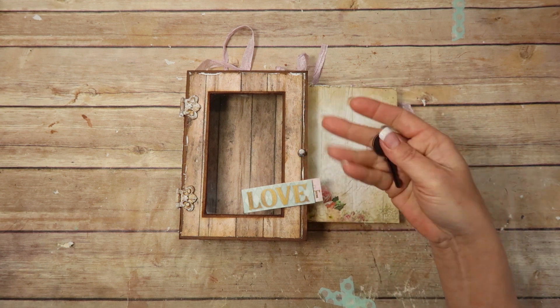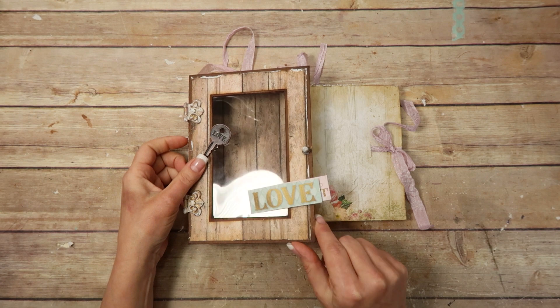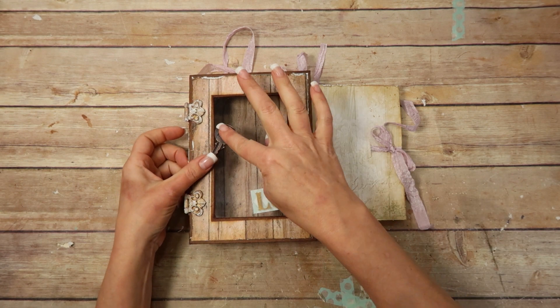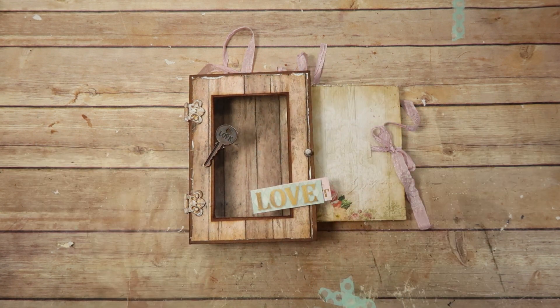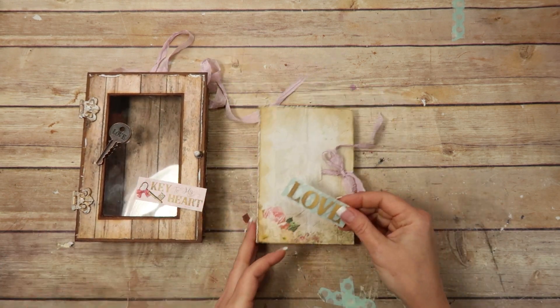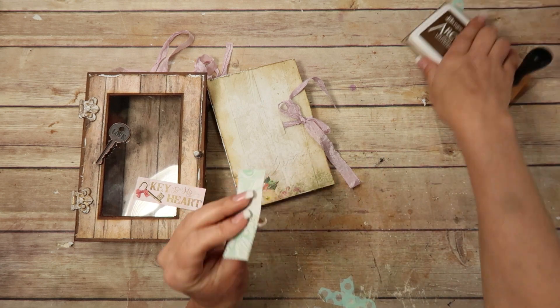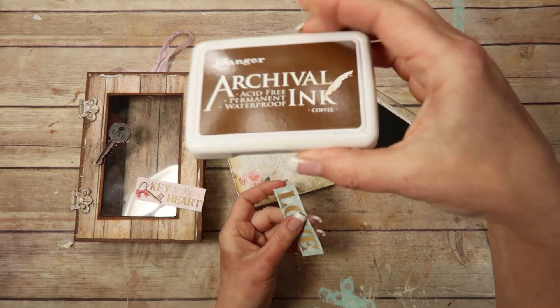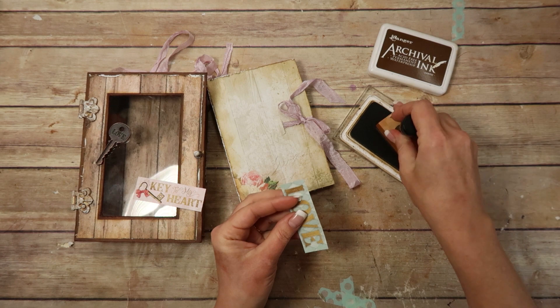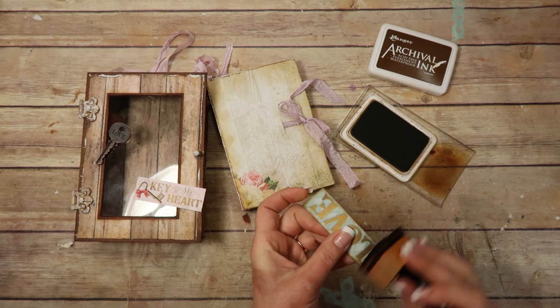I'm kind of wanting to incorporate this and I might put this on the door or the lid of the box somehow. I thought I would just start playing. One of the things I want to do is ink these pieces up — I'm going to be using the archival ink in Coffee. I might even distress the edges a little bit.